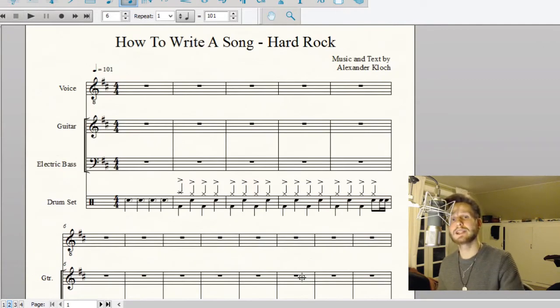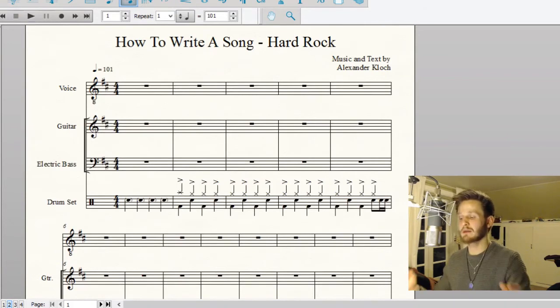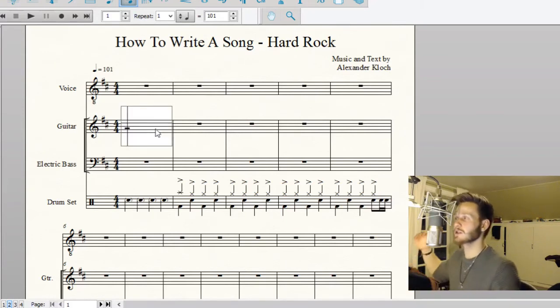Now we need to work on a riff. You might be wondering: last time with the pop ballad the first thing you did was write out chords, but in the case of hard rock it's not really chord-dependent — it's more riff-dependent. Instead of following a chord structure you're following a riff, and you make sure everything fits that riff. So I'm going to completely ignore chords and just make riffs.